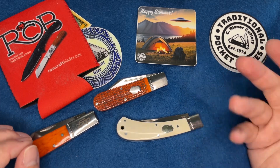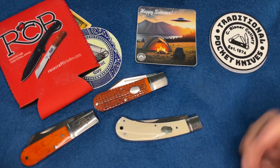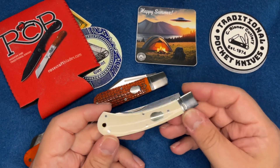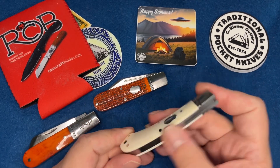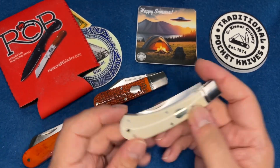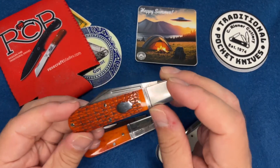Some people have compared them to Rough Rider reserve knives. Honestly I haven't gotten one of those yet - if you want to send me one, shoot me an email. But these things are absolutely wonderful for the money. If Rough Rider reserve knives are like this, then wow, I need to check those out. This Skinner is probably my favorite, but the one with the engraving on the bone is the one that first got me.